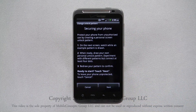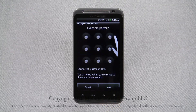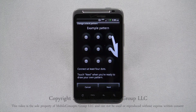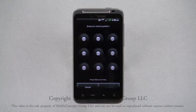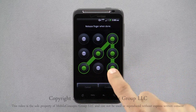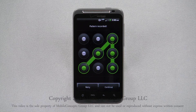Your phone will show you instructions to set up an unlock pattern. You can pause the video to read these, or you can just follow along. Hit next until you get to this screen. From here, drag your finger along the screen and connect at least four dots to draw your pattern. Make sure it's something you can remember. Once you've drawn your figure, hit continue.